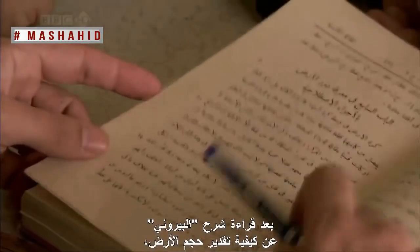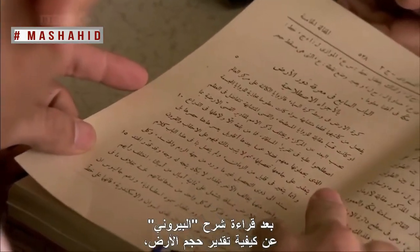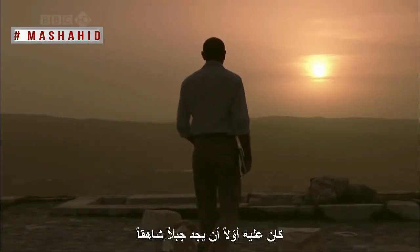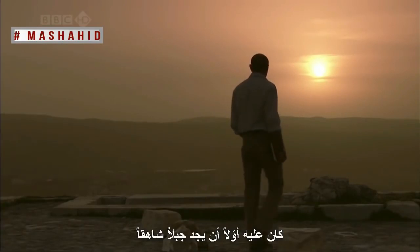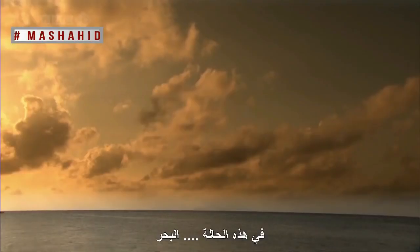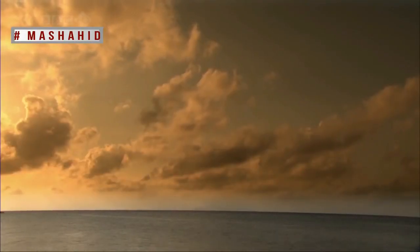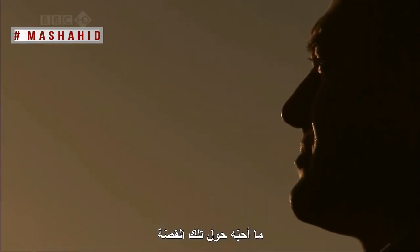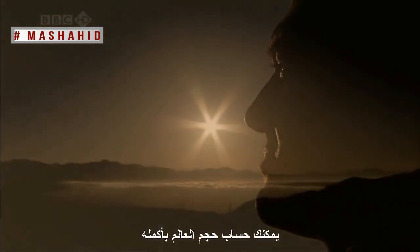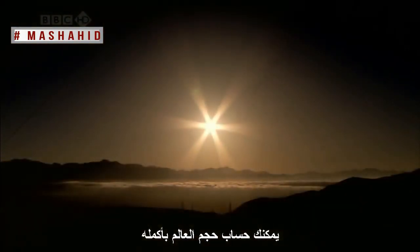Having read al-Beiruni's description of how to estimate the size of the world, I wanted to try it for myself. First, he had to find a fairly high mountain from the top of which he could see a flat horizon — in this case, the sea. What I love about this story is that with a few simple measurements around this small mountain peak, you can work out the size of the whole world.